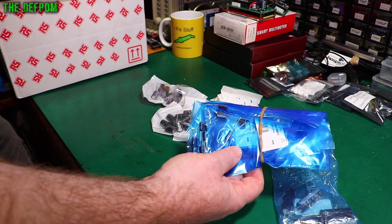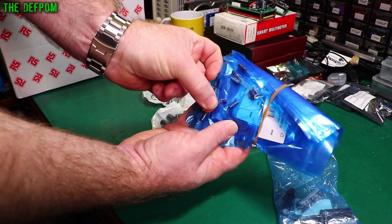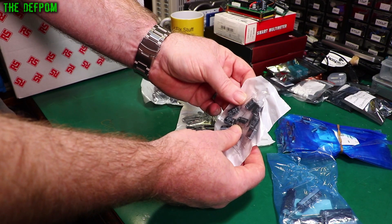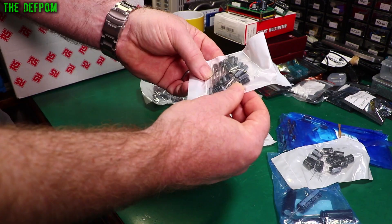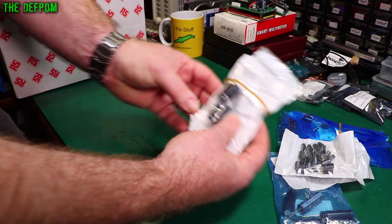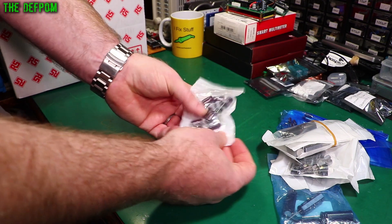I've been buying some more: 22 microfarad 50 volt, 1 microfarad — they're quite big actually. I've also got these ones which are what I already had in stock with the same ratings. 35 volt 330 microfarad, 63 volt 47 microfarad, 35 volt 2200 microfarad — I think that drawer's pretty full now. 220 microfarad 50 volt.